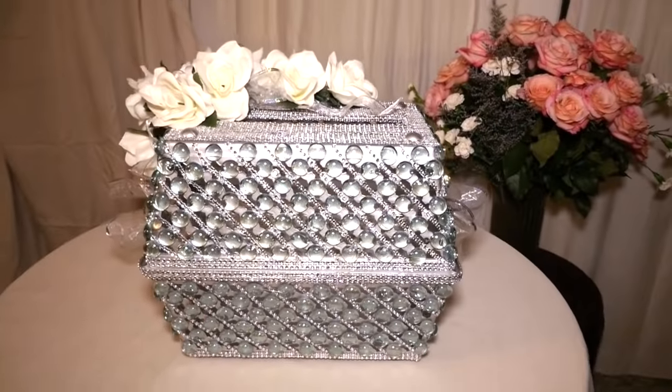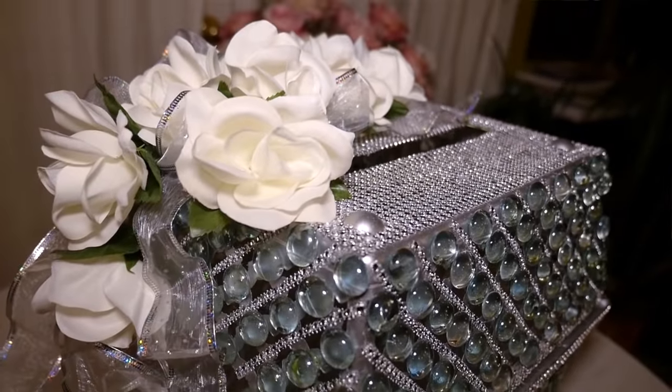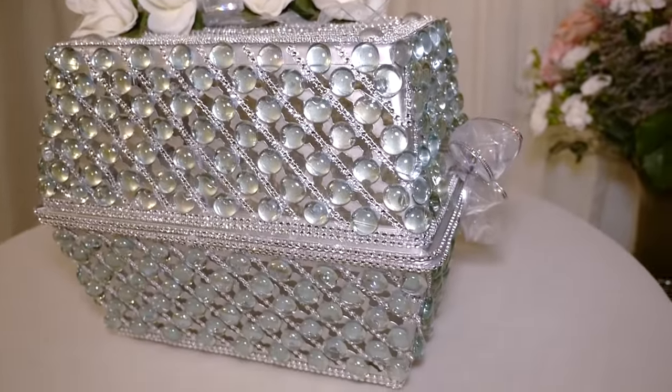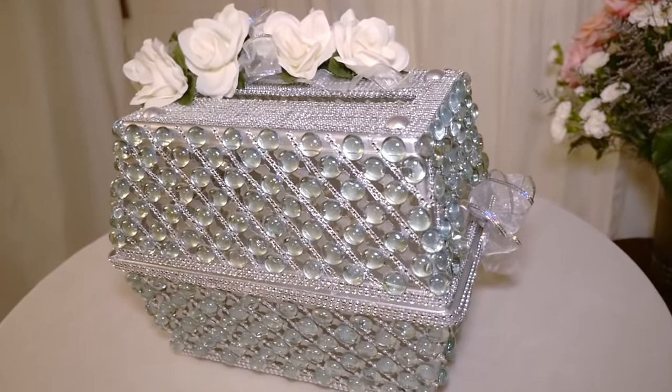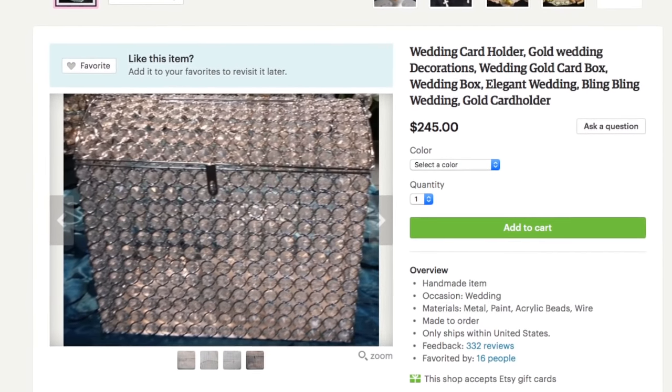I want to show you what I came up with. I created my own beautiful wedding bling card box using all pieces from the Dollar Tree, so this box only cost me about $16 to make. The original piece that Tony showed me I looked up and it cost close to $300 for one box. So this one is for you, Tony — I think this will look really beautiful on your wedding table.